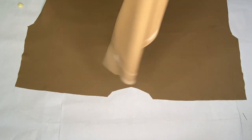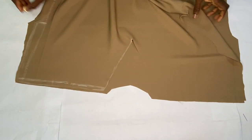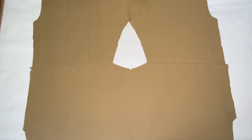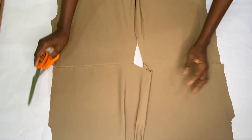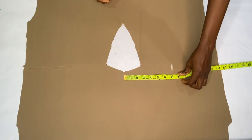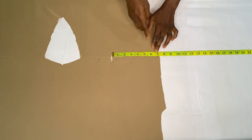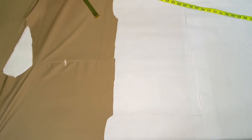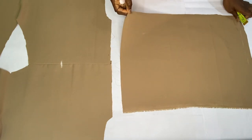I placed the front piece on the back piece right sides facing each other to stitch the shoulder by half inch. After stitching the shoulders together I spread out the dress. To get the sleeve length, I notched the center back neckline and marked half of my shoulder measurement — seven inches — on the shoulder line. Every measurement after this point becomes the sleeve length. My actual sleeve measurement is 24 inches, so I subtracted seven inches from that, giving 17 inches for the sleeve extension.